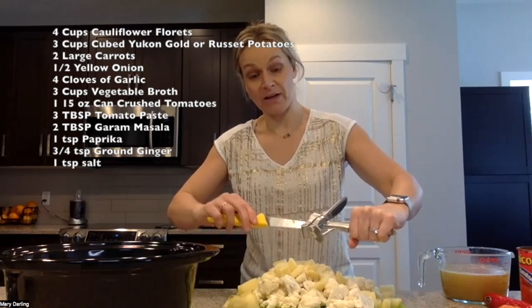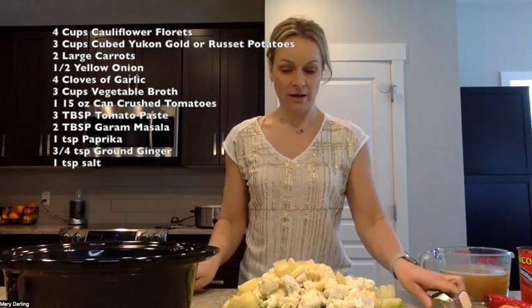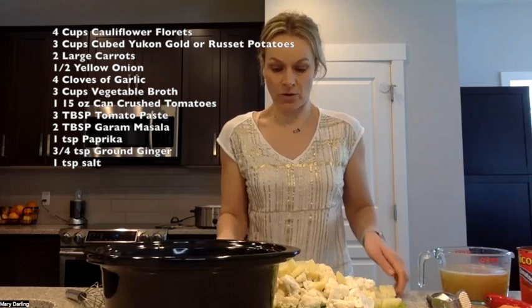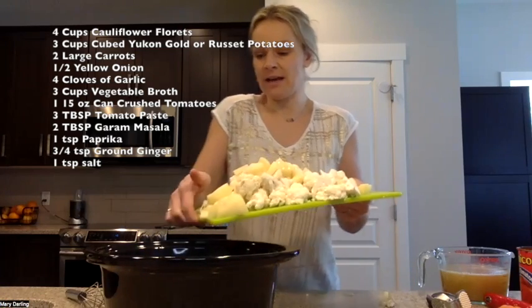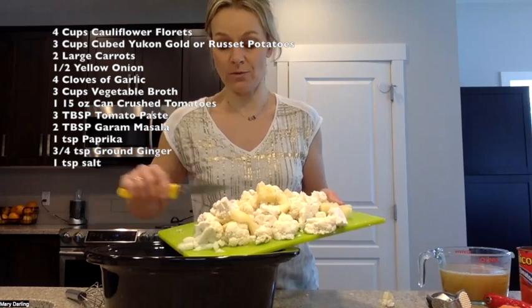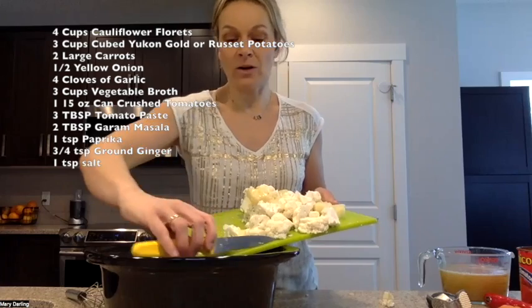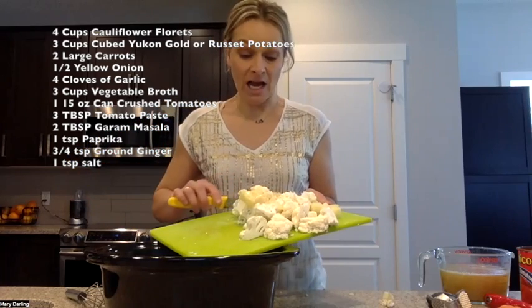You've got your garlic press and you get your garlic out there, then you're going to pour everything all together into the slow cooker. I just love garlic so I'm doing four cloves. Getting it all into the slow cooker pot — again, this is six servings, so you are going to have some leftovers.